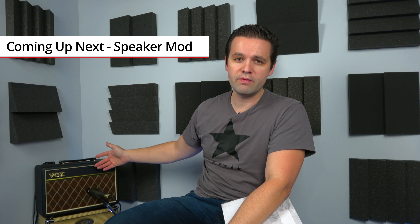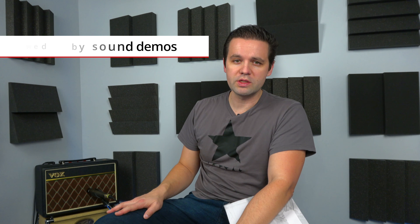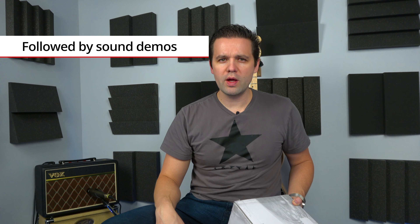Then we'll come back and do a tone comparison. If you want to hear what it originally sounded like, check out my other video — the comparison I did with this amp and the Fender Frontman. There are a lot of samples in that video so you can check out what it originally sounded like. Let's go ahead and check it out.